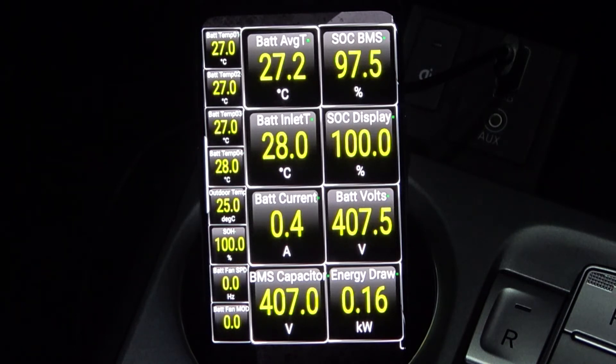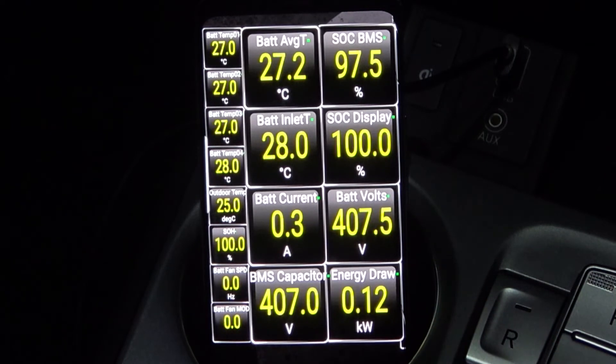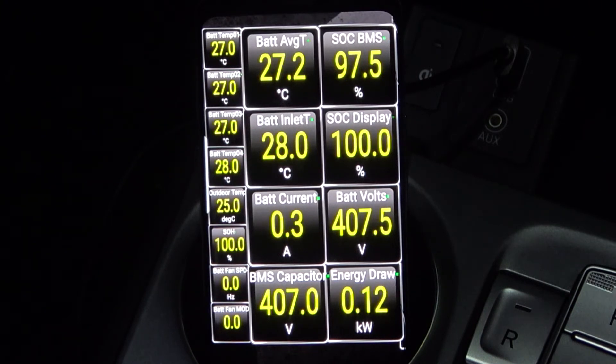The battery inlet temperature is 28 degrees. Currently pulling 3.5 amps — the car is turned on with interior lights, dash, and that sort of thing, so not too much: 100, 120, 160 watts. The battery voltage charges up to 411V; the pack voltage currently shows 407V. State of health is 100%, though I'm not entirely sure how that's calculated.